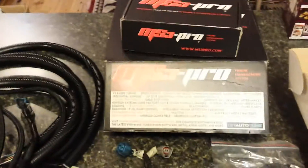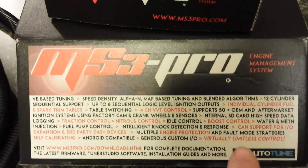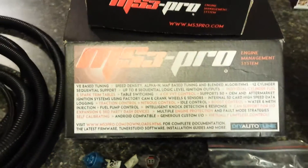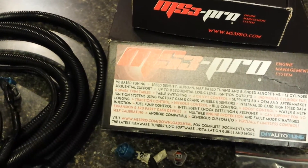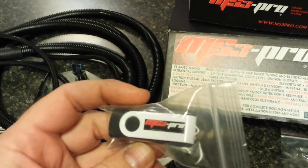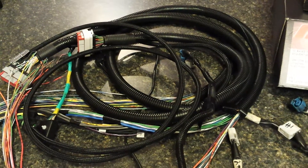It's a good system — it'll do everything you need. You can look it up at DIY Autotune. They're very helpful in finding the right unit for your car, and they also have plug-and-play solutions, so check that out. They also give you a little flash drive with an MS3 Pro sticker on it — pretty cool, even if you paid a lot of money for it.